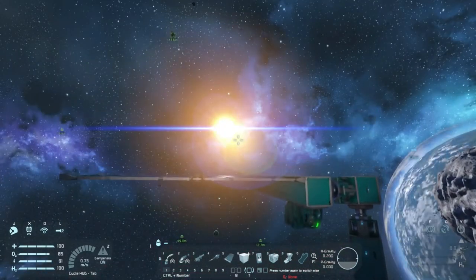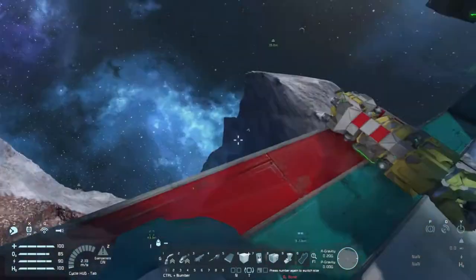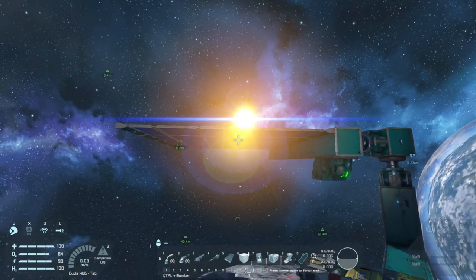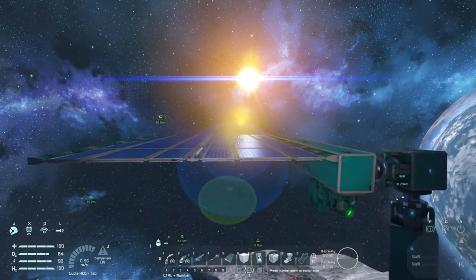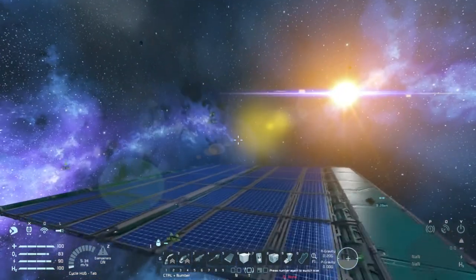I'm going to begin the realignment procedure. Find the sun — it's right there. Why won't they realign? Do you see what I'm doing? I'm trying to realign them. Well, you moved it earlier. What's going on? Realignment is in progress. You're just whacking it? That's not going to work.